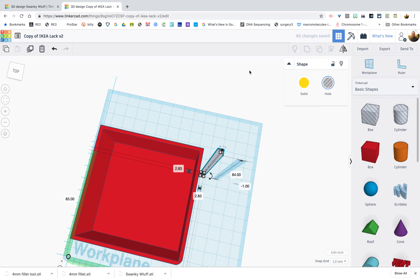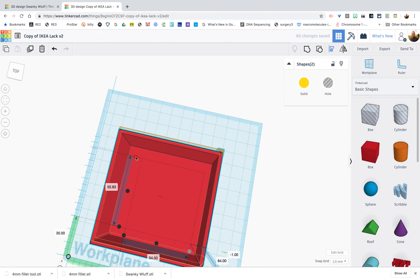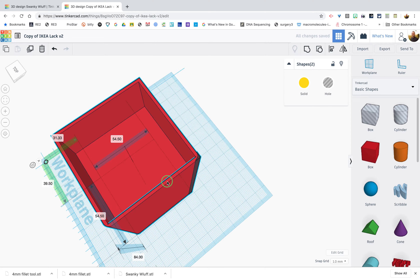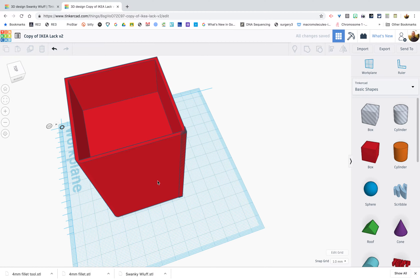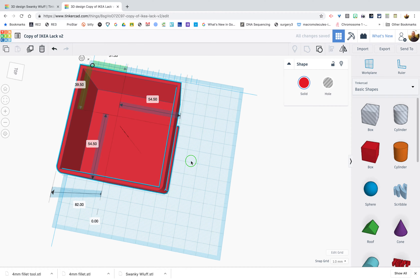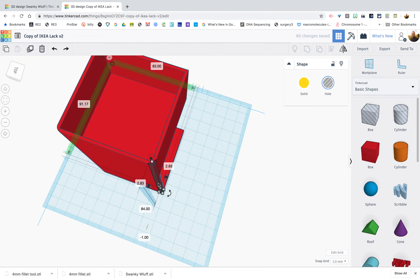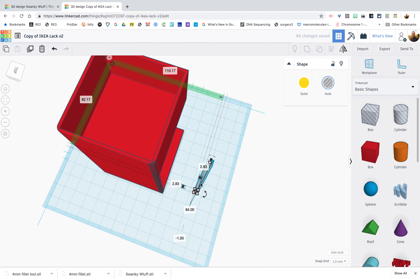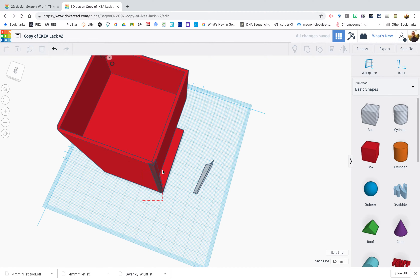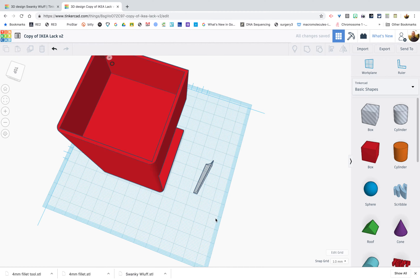Rotate and align the fillet tool to the next corner — aligning here and here. Group them together. I made a mistake and didn't duplicate before grouping, so I undid and duplicated first. Let's group again.